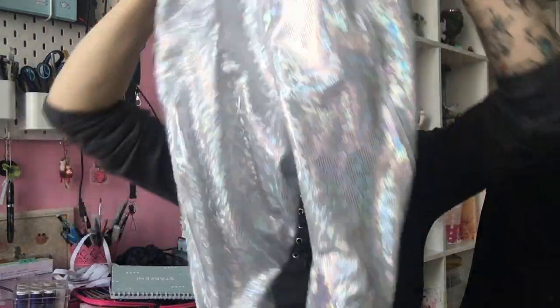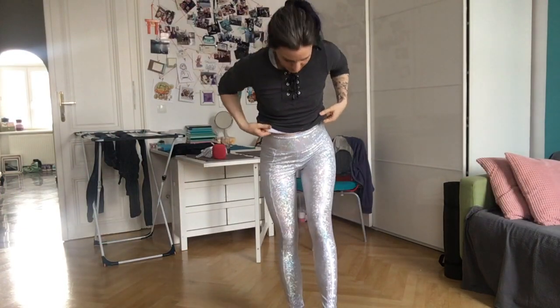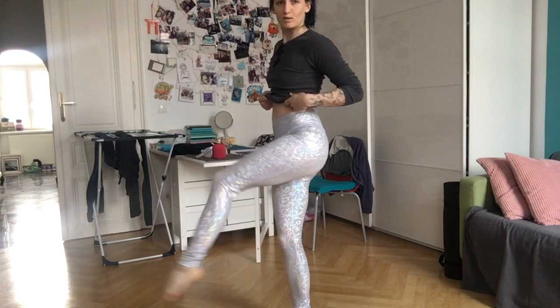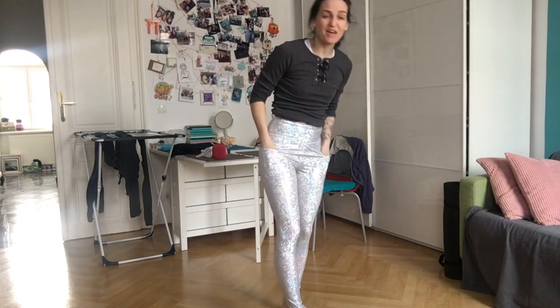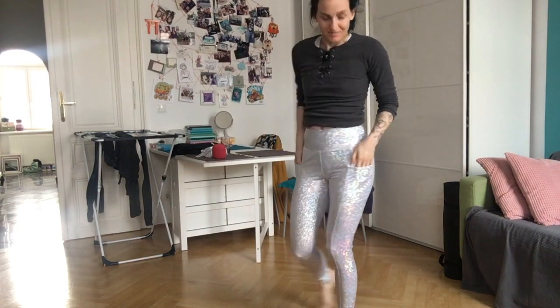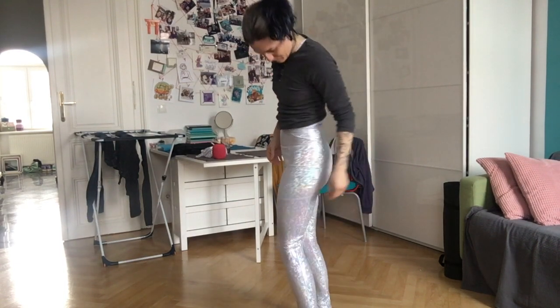Hey guys again — thanks for bearing with me, the super fancy shiny space leggings are done! I'm gonna give this a try, let's hope they fit. Holy shit, those are amazing! Damn it, damn it, yeah — shiny and they fit perfectly!